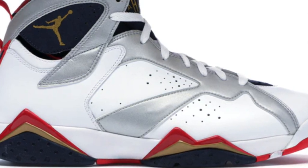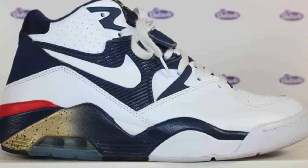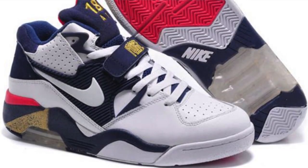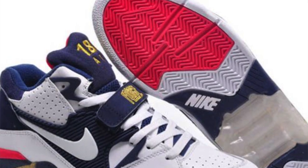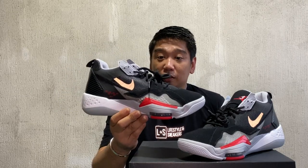While I was doing my research, I saw a sneaker that Charles Barkley wore during the Dream Team or 1992 Olympics. That sneaker is called the Air Force 180. Basically, it's a hybrid between the Air Max and the Air Force. If you see that and look at this, they have a lot of similarities.